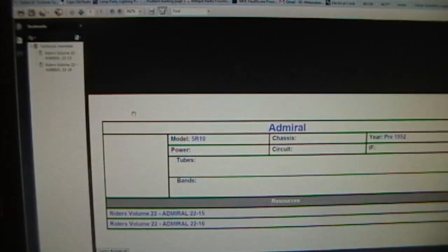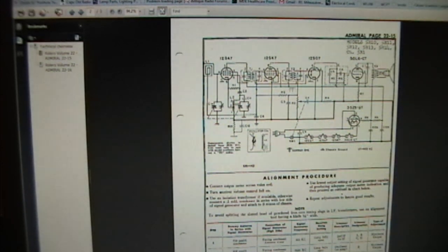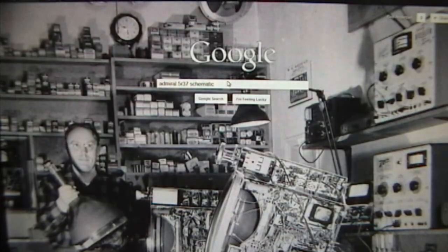We've got 5R10 through 5R14. Now sometimes these are close enough, so let's take a look at 5R10. Well, it is an All-American 5, but unfortunately it's using the older style octal tubes - 12SA7, 50L6 and so on. So that's not right. I'll keep looking through the rest of these 5R series and see if I find any matches. Unfortunately none of those match.